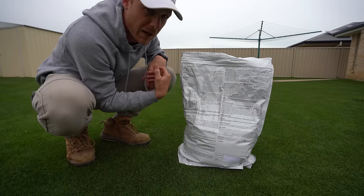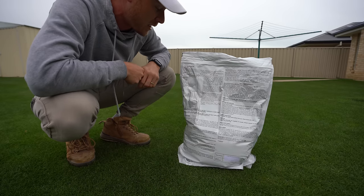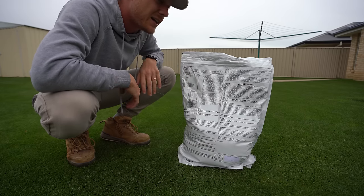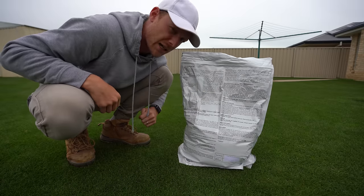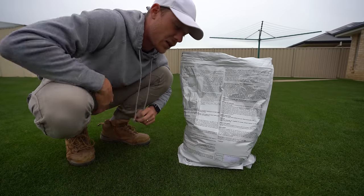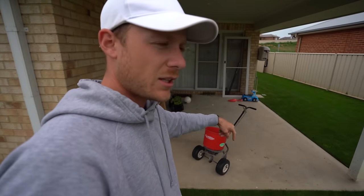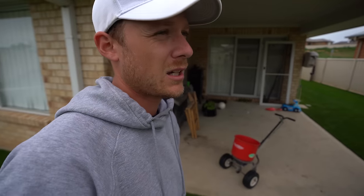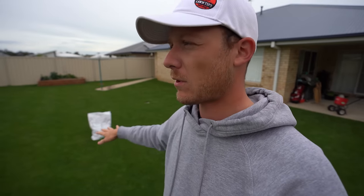All the info on this insecticide is right there on the back of the bag — you don't even have to open a little leaflet. Very safe stuff as well. For your kids, your pets, you can even touch this with your hands and you'll be fine. If you look at the PPE section of the label, it's a very safe insecticide, which is why I'm a big fan of it, and it's going to be safe for your bees too. I'm going to put it down with my broadcast spreader — you could use a hand spreader — but I'll measure out four kilos for my whole area and do a nice even application.